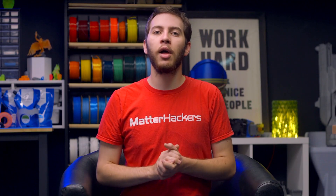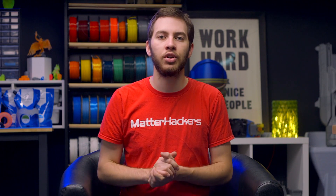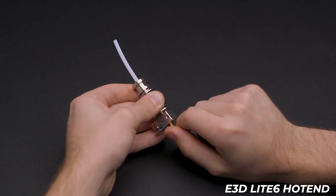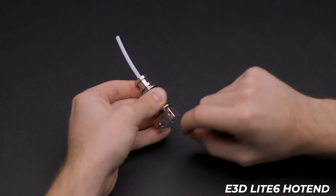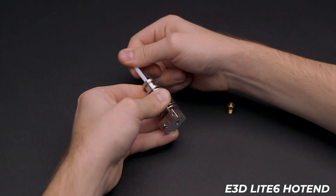Generally, a plated copper heater block for the V6, Volcano, or Super Volcano is the extent of any hardware changes needed to reach such a high temperature. However, the Light6 has a maximum temperature of 240 degrees Celsius as it is a PTFE-lined hotend, and PTFE noxiously degrades at temperatures higher than that.